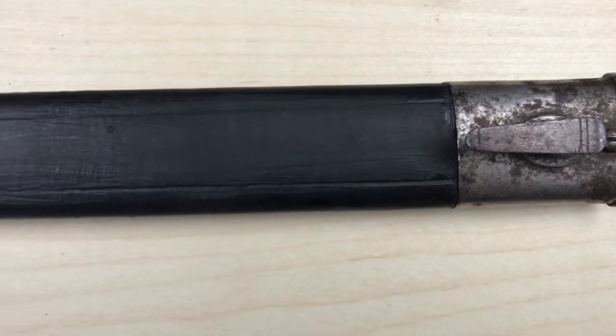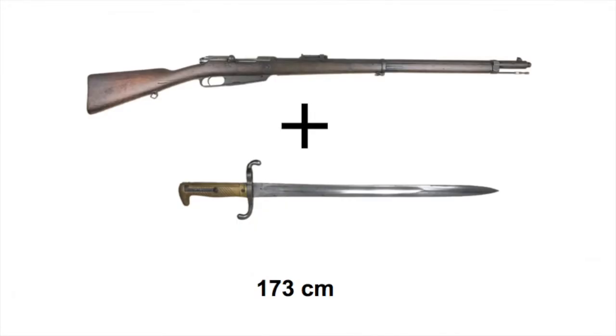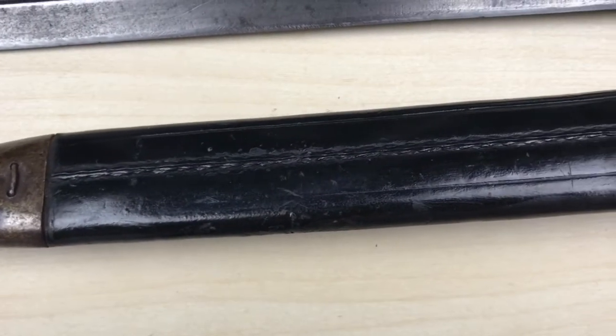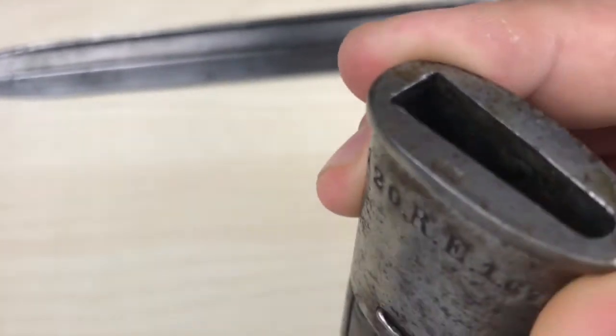The French 1886 rifle-bayonet combination was about 180cm long, while the German commissioned Rifle 88 together with the 71/84 bayonet was only 150cm long. Therefore, the old M71 bayonet was brought back into service to bring the Germans to a 173cm rifle-bayonet combination. Exact production numbers aren't known, but around 1,100,000 Rifles 71/84 were manufactured, and it's reasonable to assume roughly as many bayonets were produced.